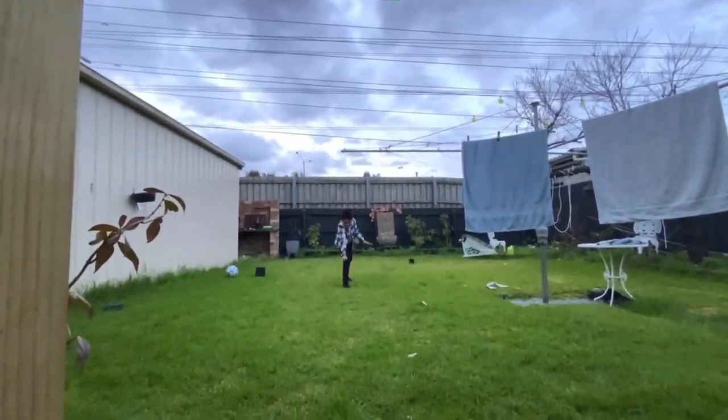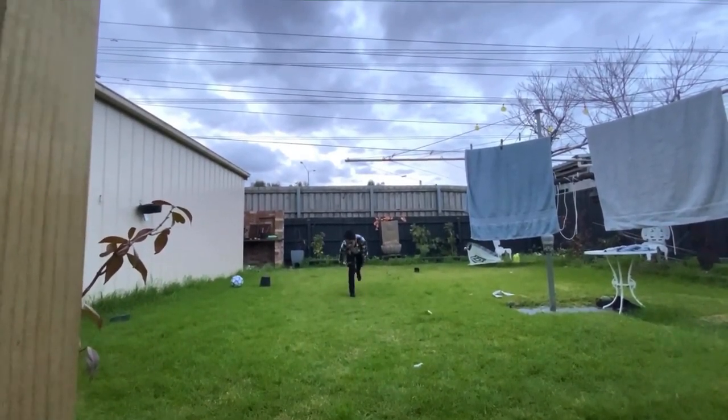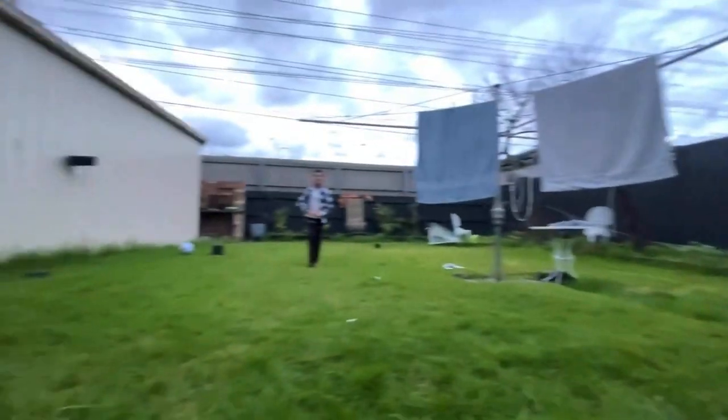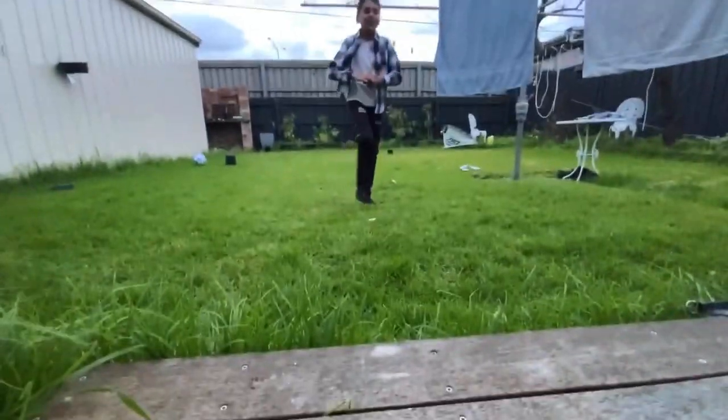All you have to do is put one hand down, then the other, like this, and then put your legs up high. I'll show you guys how you do it. Even you can do handstands on the bar if you're really, really interested.